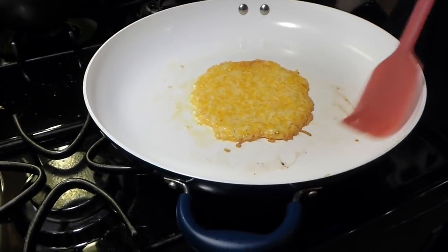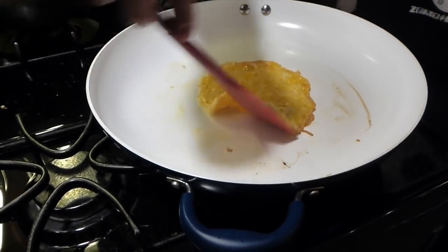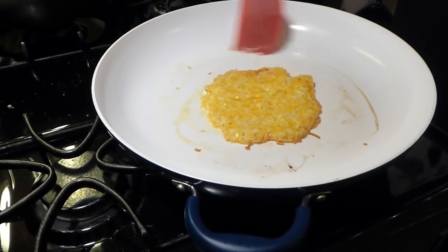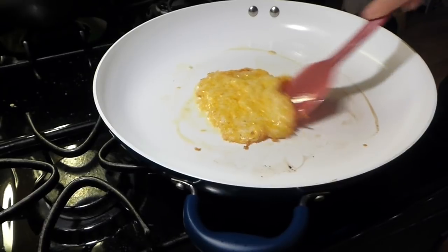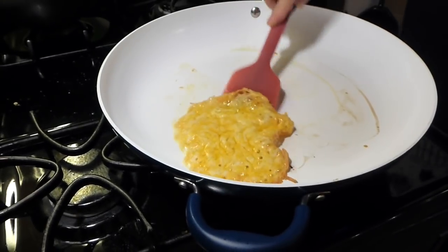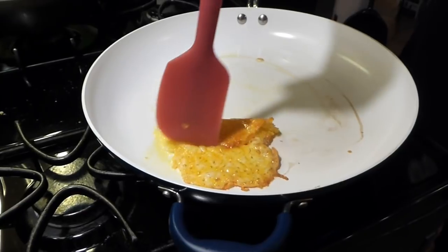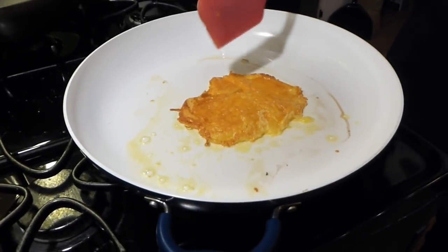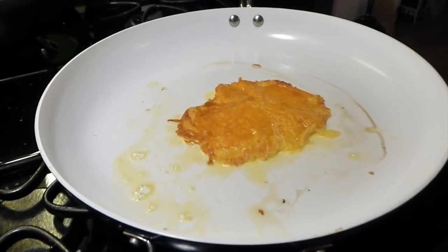You probably wondered what I meant when I said I was going to fry some cheese — this is what I'm doing. It's going to be part of the assembly of the final dish. I'm just going around making sure it doesn't stick. I can probably flip it now — that looks real nice. So you'll just have to wait and see what I do with this.